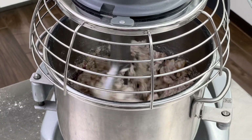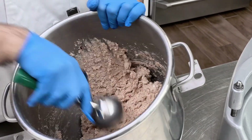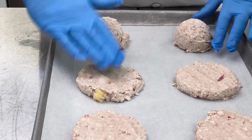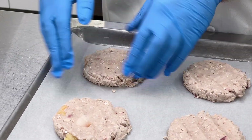Now we are going to mix on speed one until it just comes together. Then we're going to scoop the cookies with a number 12 green scoop. This will make a four and a half ounce cookie, but you can make whatever size cookie you like. Be sure that when you scoop the cookies, you pat it into the scoop to make sure you have a flat bottom.